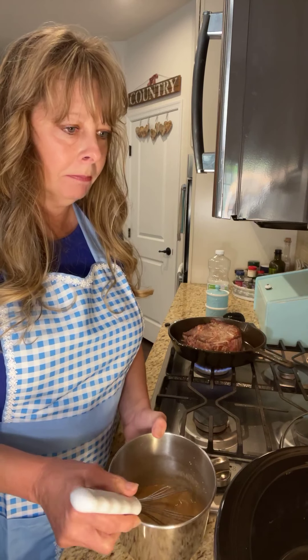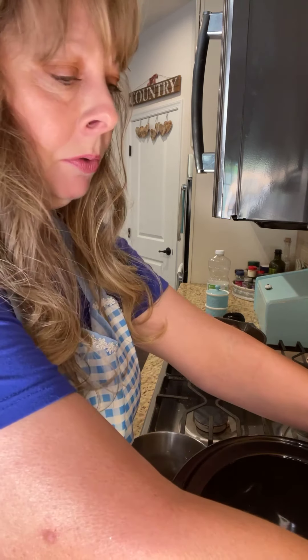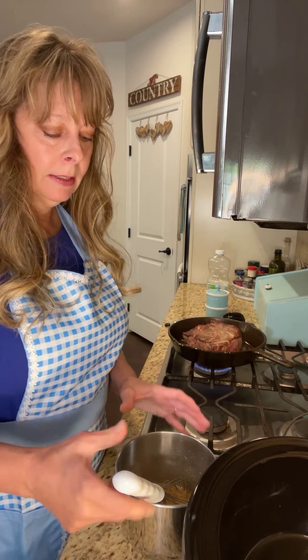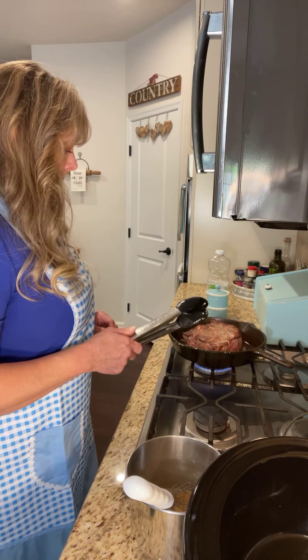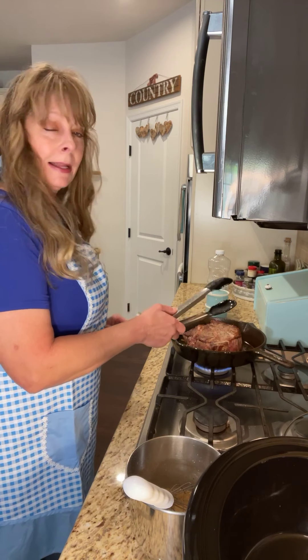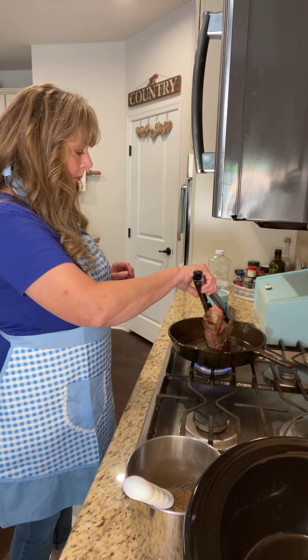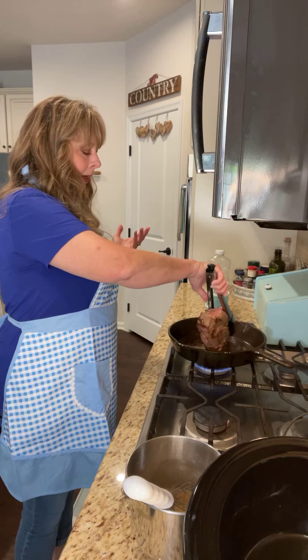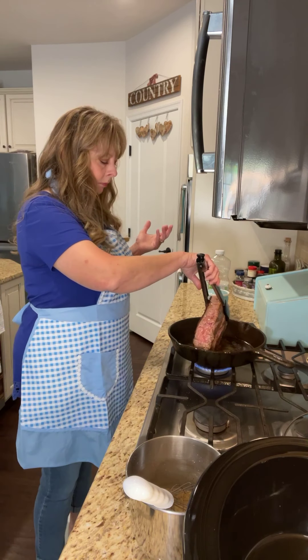Let's see if we can get this carefully turned over. I just love the flavors in this roast when it's finished. You'll set the crock pot on low and you're going to cook it for six hours on low. Usually by then it just breaks apart — it's wonderful. I try to get the sides brown as well.